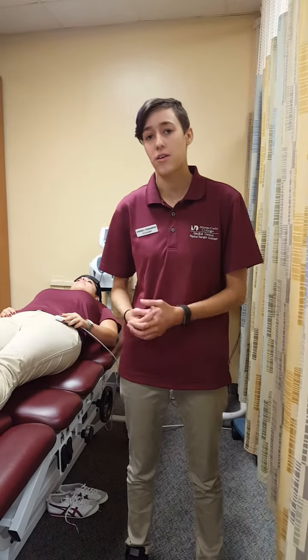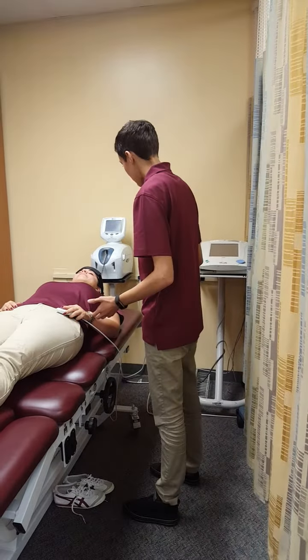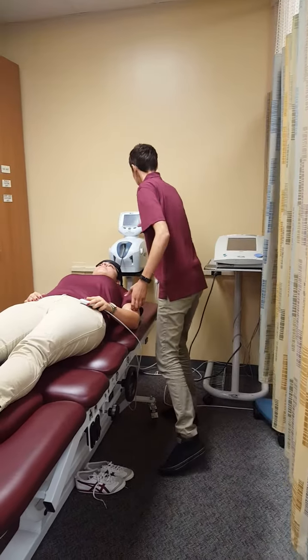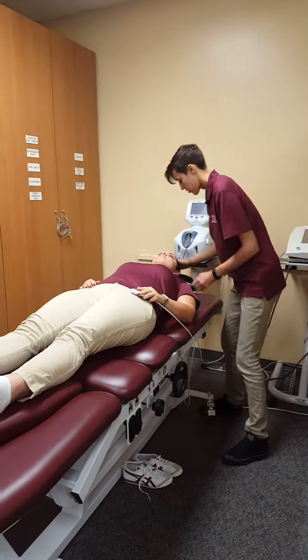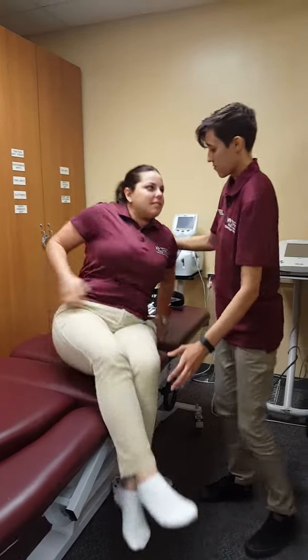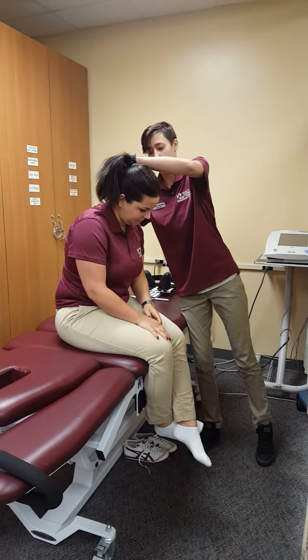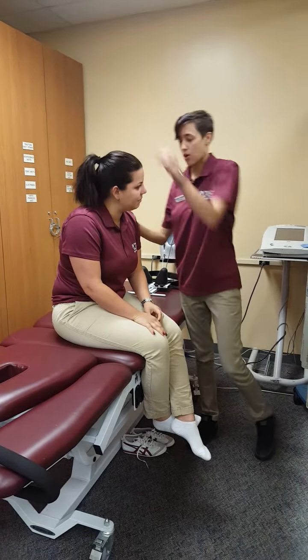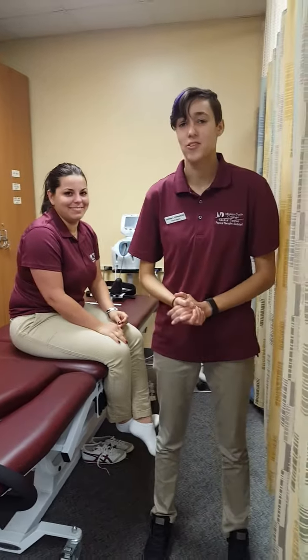So after the treatment time ends, which is 20 minutes, I'll come back and take her off the machine. Hello UC, your treatment is all done. I'll make sure the machine is off and take these straps off. How do you feel? Good. If you could just get up slowly. I'm going to reassess your skin. Your treatment is all done — have a great day. And that is how you apply cervical traction.